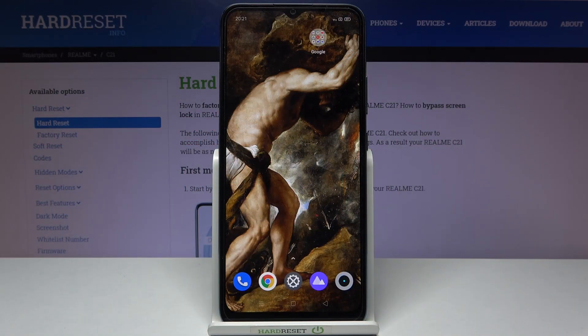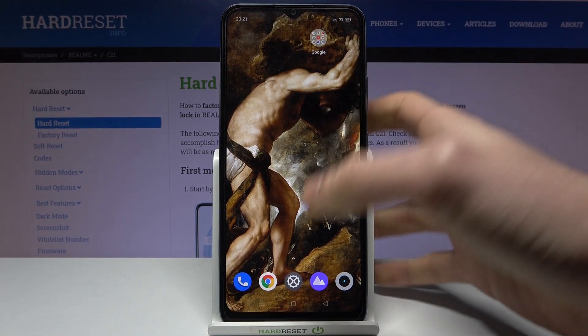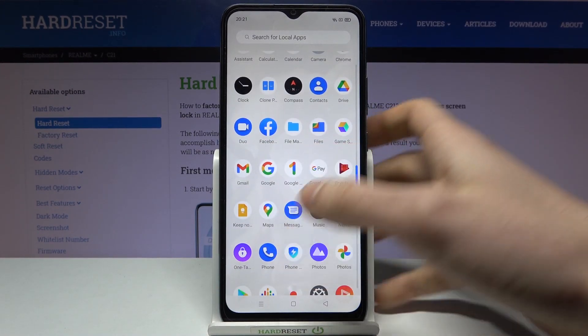Here I have the Realme C21, and today I'm going to show you how to speed up this device. To do this, you have the pre-installed application on your device which is called Phone Manager.